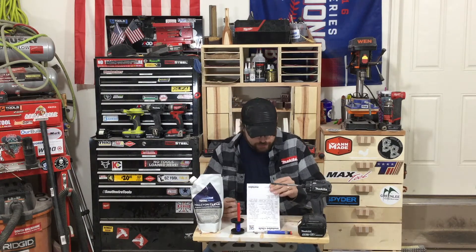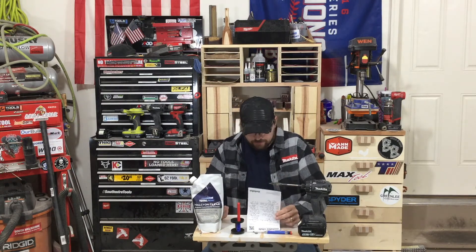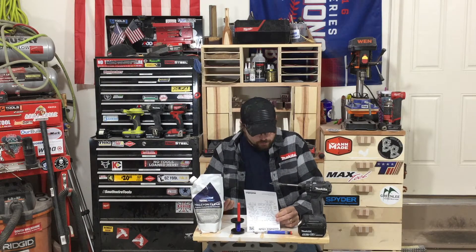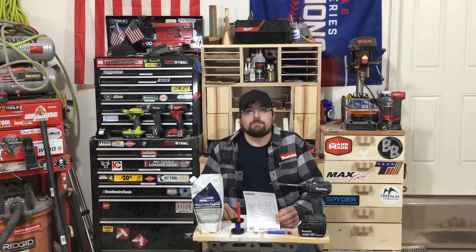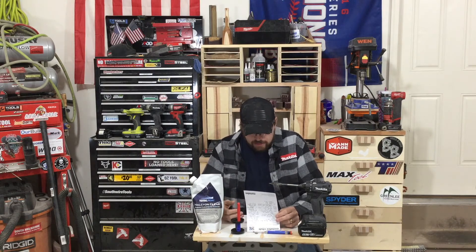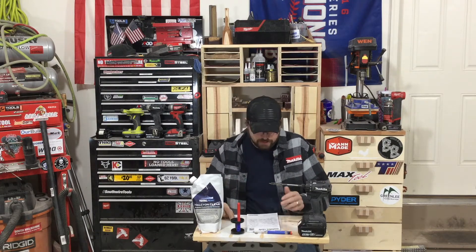Next week, I have a lot of cool stuff. DeWalt has some things, and Makita's really hitting it hard with a groundbreaking saw. Travis from Tools by Design posted on it today, but I haven't seen a lot about that yet, so we'll hit that next week. Stay tuned for Monday.